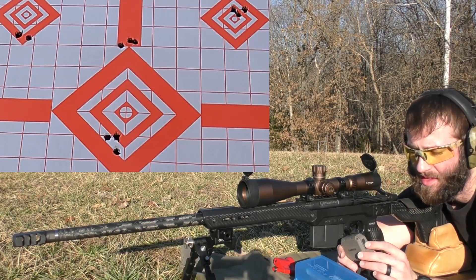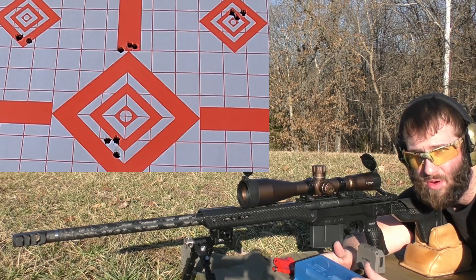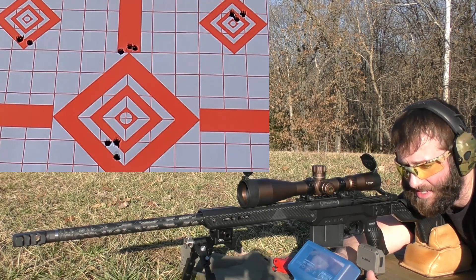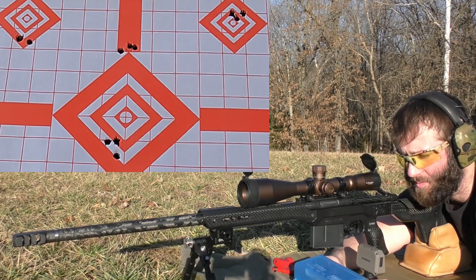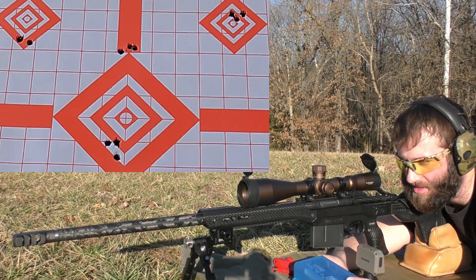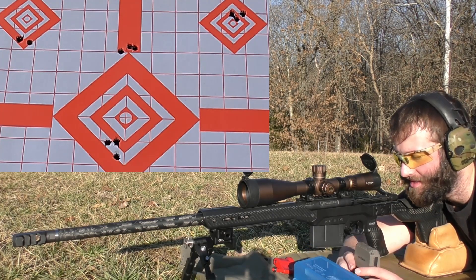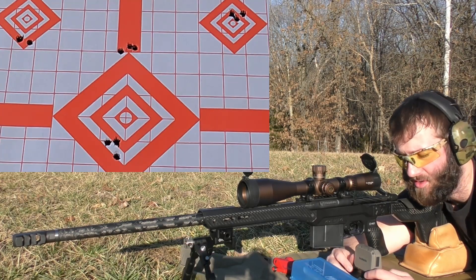If we go through and take care of that fire cracking in the barrel, give it a really good cleaning down to bare metal, then take it back out and try to reshoot that group with properly resized brass - the same load might work completely fine. Or we might get the same result: a good group, good velocity, but pressure signs which are not safe. We have one more group left at 67 grains. I'm really going to be keeping an eye on it because the clickers have felt about the same for the last two to three groups.